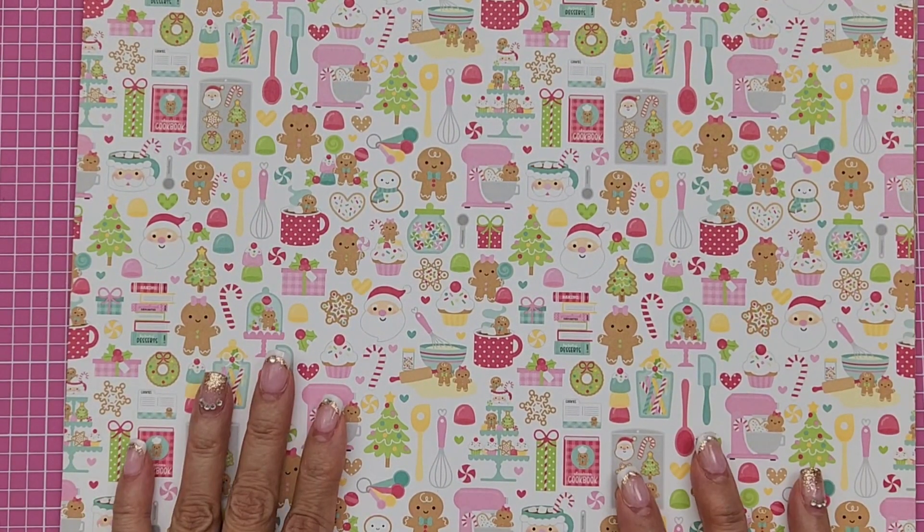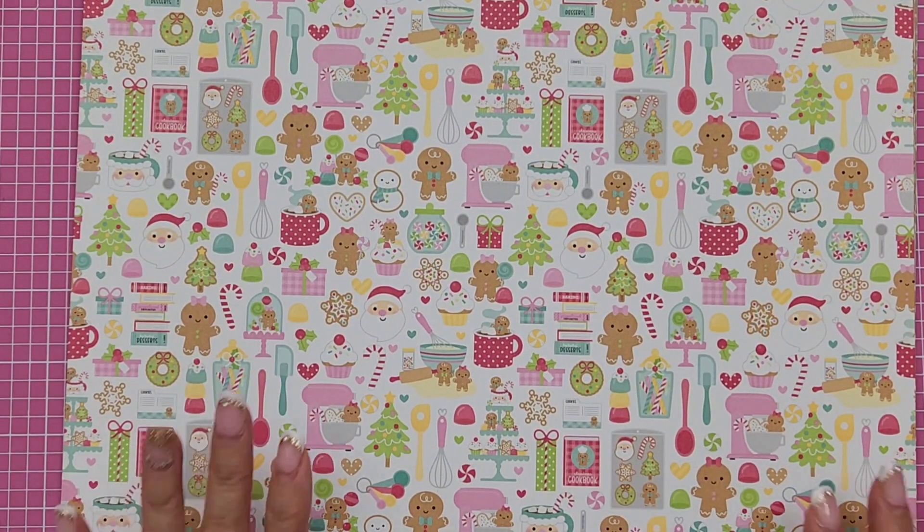Hi everyone, it's Happy Male Queen. I'm back and I have another haul for you guys. I was able to go out over the weekend, run some errands, and stop by Frank Garcia Studio. I was super excited because I've been itching to go there again for some Christmas crafty items.